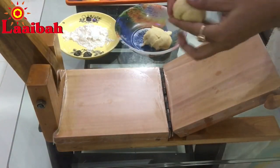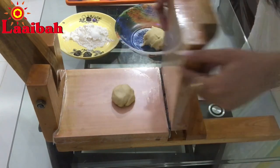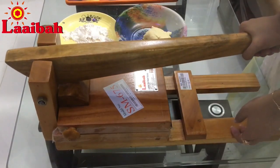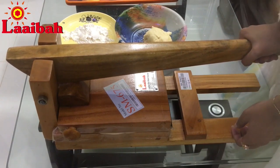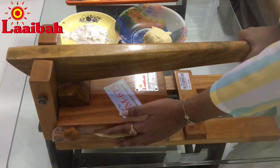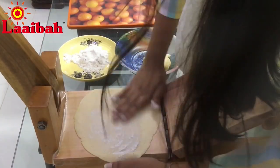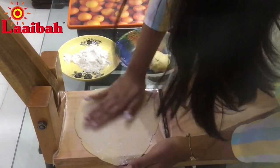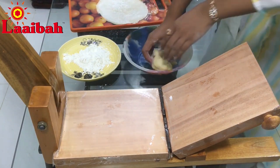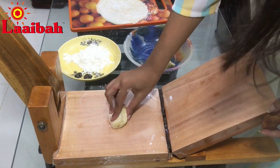Using the ruti maker, place the dough ball and press lightly, then let the weight of your body press down on the handle. When the ruti spreads out half an inch from both sides, take it out — our ruti is done. Then sprinkle dry flour on top of each ruti so that one ruti does not stick to another. Make all the remaining rutis one by one in this way.